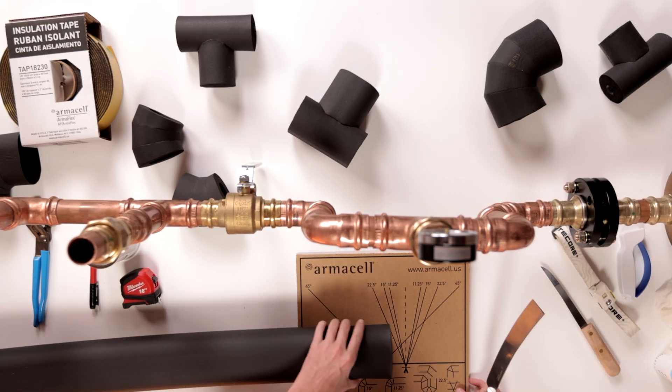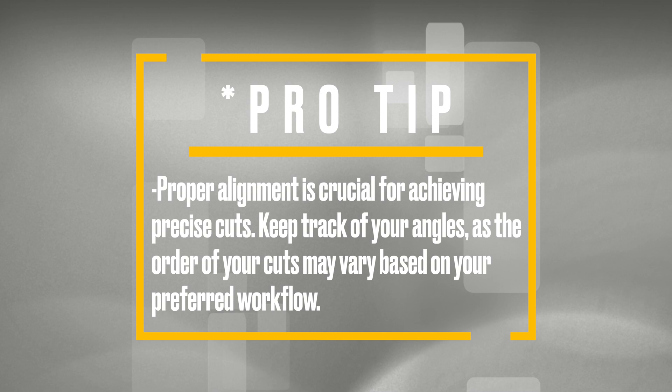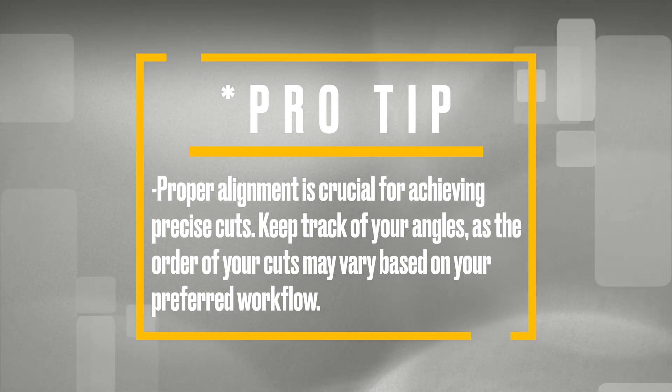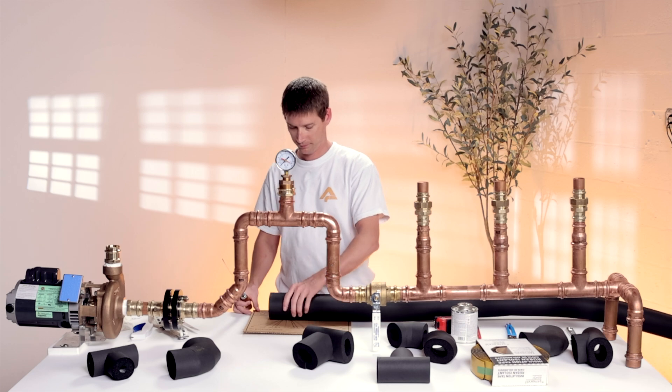First, grab your insulation material and carefully align it with the bottom line of the template, right here. Pro tip: proper alignment is crucial for achieving precise cuts. Keep track of your angles as the order of your cuts may vary based on your preferred workflow. Now that our material is aligned and our knife is sharp, we're ready to begin cutting.